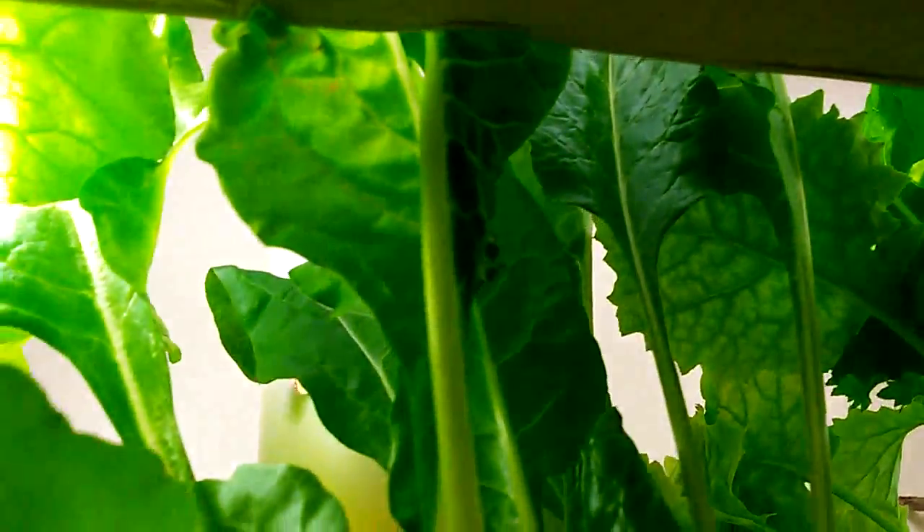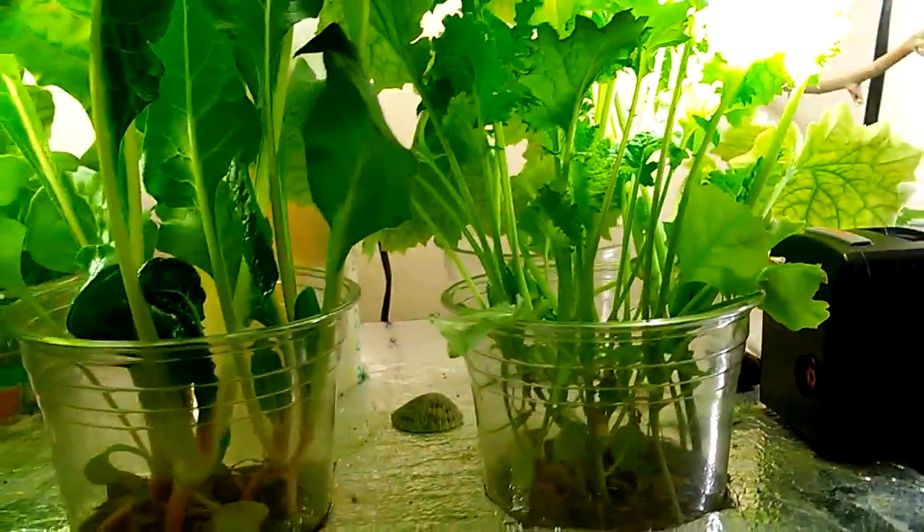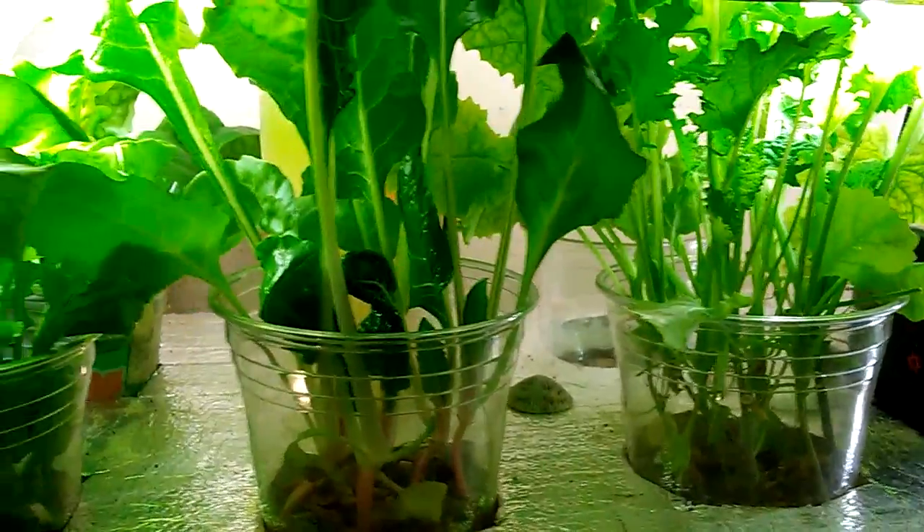This is more kale. That's arugula — it's going right up to the light. This is the Swiss chard, growing up to the light too. Really, really thriving.